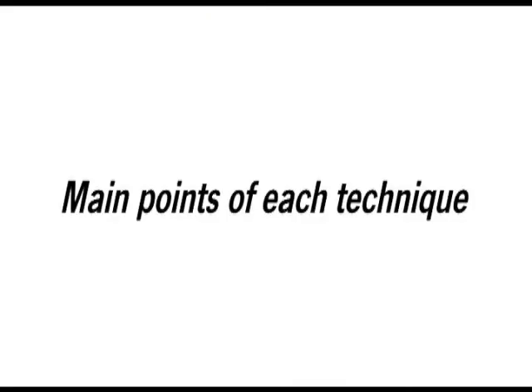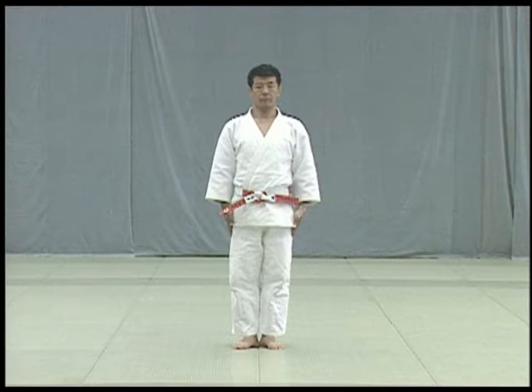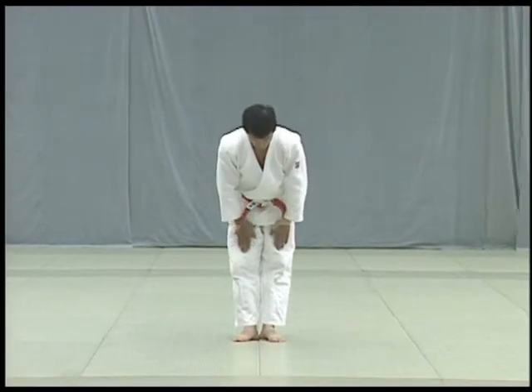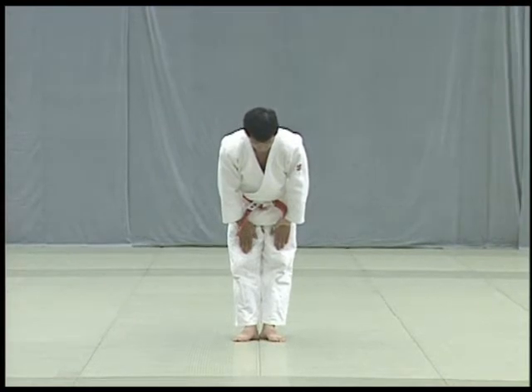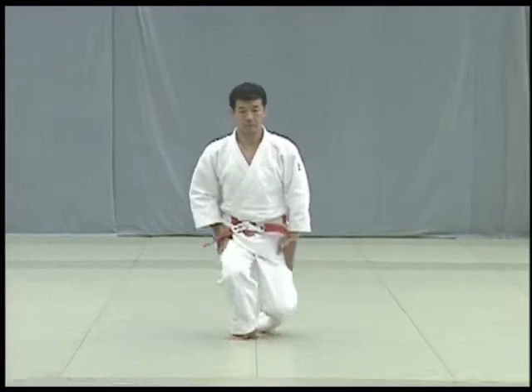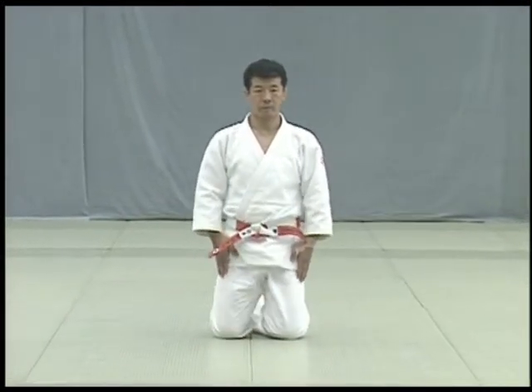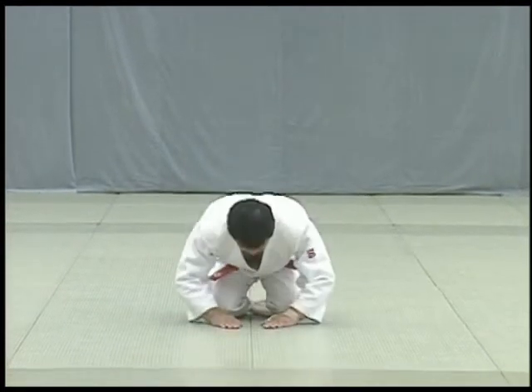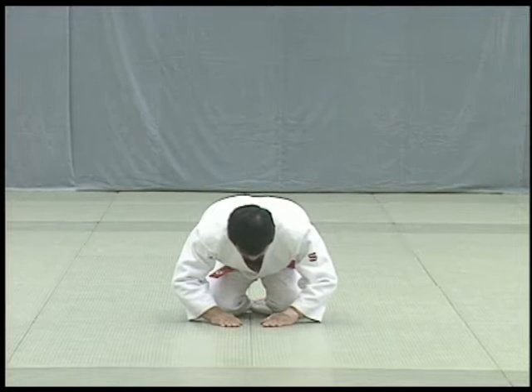Let's review the main points of the kata beginning with the etiquette. To show respect for each other, Tori and Uke perform a standing bow, bending forward from the waist while sliding their fingertips down to their knees. To perform the seated bow, kneel left foot first, toes on the floor, then right foot and sit on your heels. Slide both hands down your thighs and place them on the floor, about 6cm apart, fingers pointing in.